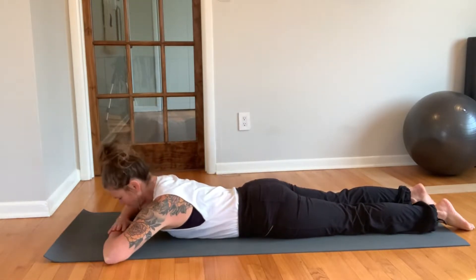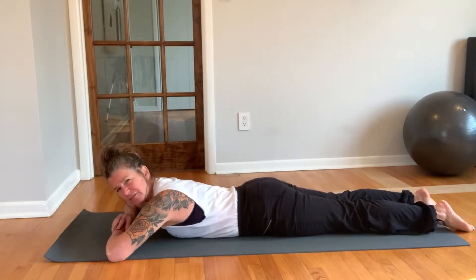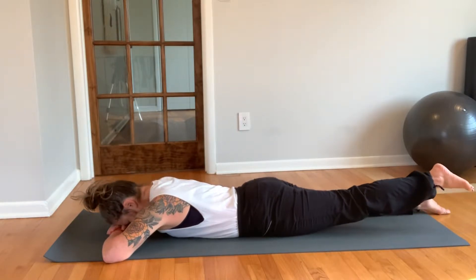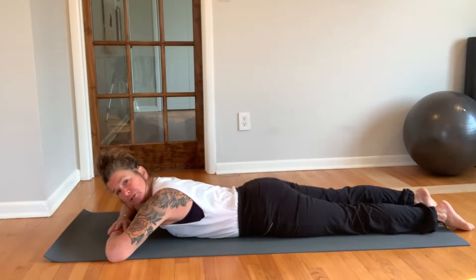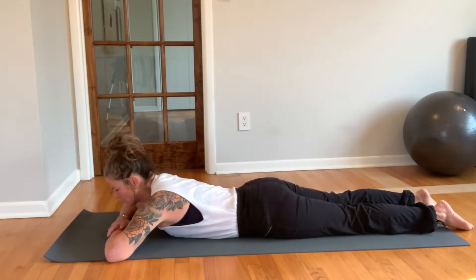All we're gonna do is let one of your glutes — let the left glute fire. You're gonna kind of squeeze it a little bit, then lift the leg, take it into extension, and take it back down. Now let the right glute fire — squeeze the right glute a little, let the left glute go, and give it a lift. Sink it back down. Keep that going side to side.